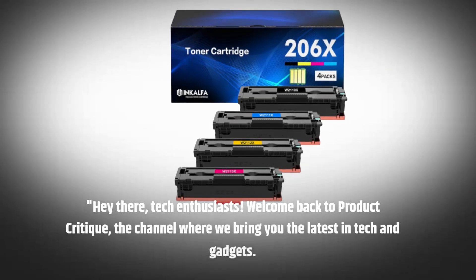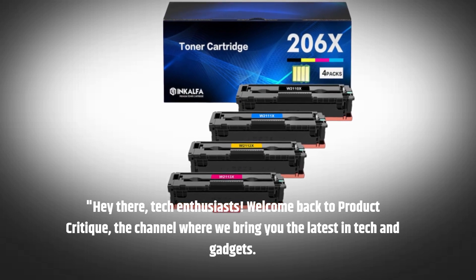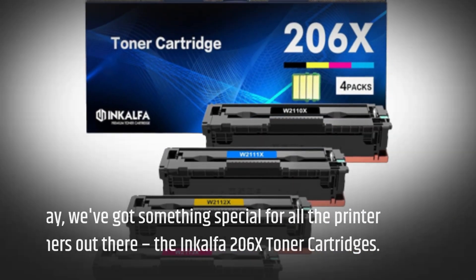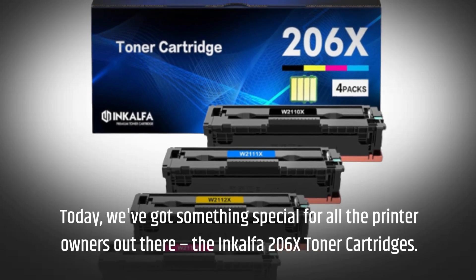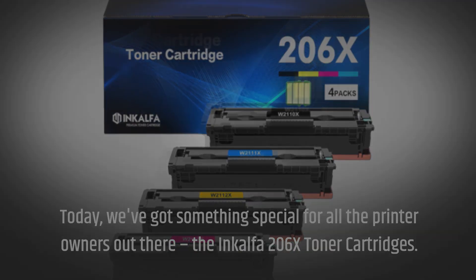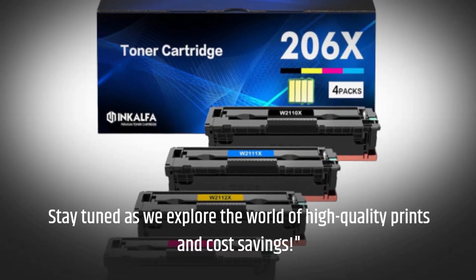Hey there, tech enthusiasts! Welcome back to Product Critique, the channel where we bring you the latest in tech and gadgets. Today, we've got something special for all the printer owners out there: the InkAlpha 206x toner cartridges. Stay tuned as we explore the world of high-quality prints and cost savings.